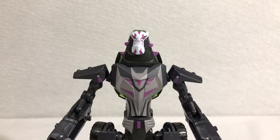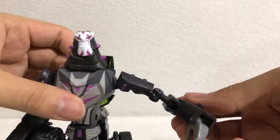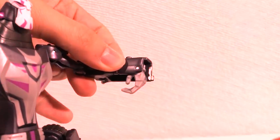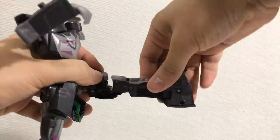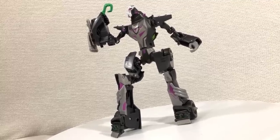It wouldn't be a proper Transformers figure without articulation. Rotation at the arm, arm moves out, arm moves even more out, bend at the elbow, ball joint at the lower elbow which acts as another elbow joint — every ball joint is embedded with a swivel. Coattail moves up and down. Ball joint at the hips allows for a lot of rotation. Legs move back pretty far, good spread, thigh swivel, bend at the knee, up and down at the ankle. Poseability is decent, but this is definitely where the figure shows its age.